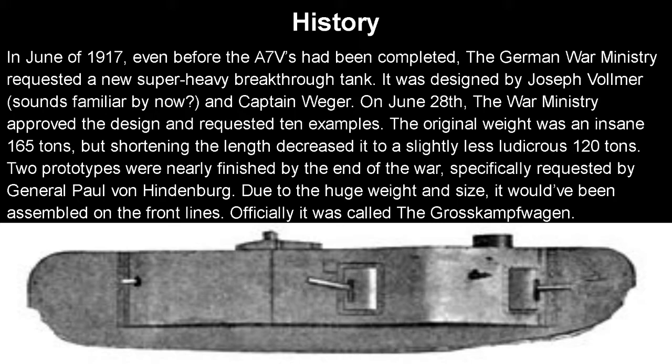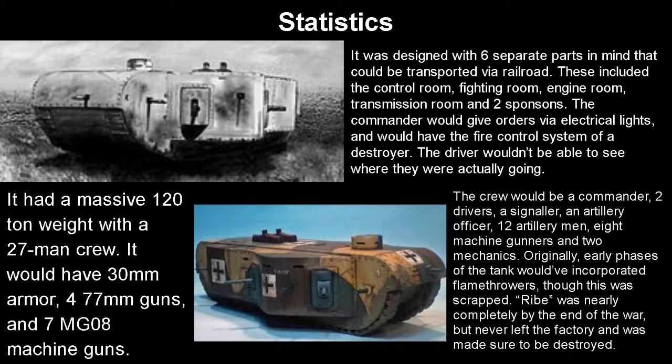I guess he thought that's something they needed. Due to its size and weight, it would have been assembled at the front, with multiple pieces being transported by rail line. The German rail lines by the end of the war were, well, questionable. Officially it was called the Grosskampfwagen, which made sense because this is an absolutely gross and disgusting design. It had a massive 120 tons of weight with a 27-man crew — remember the A7V only had an 18-man crew.